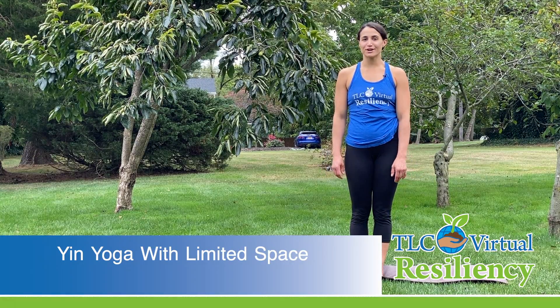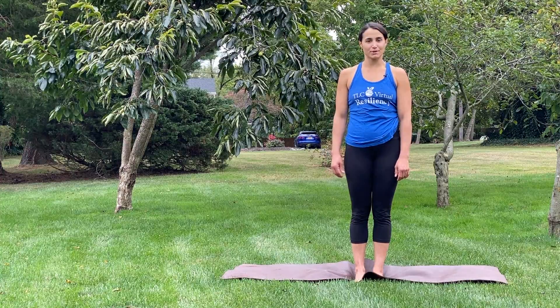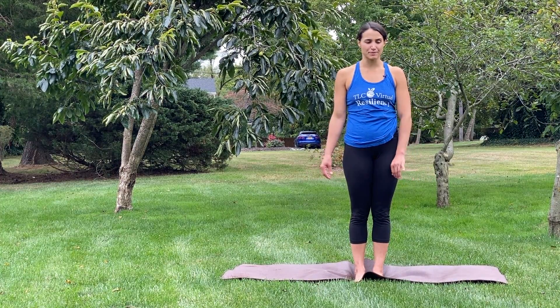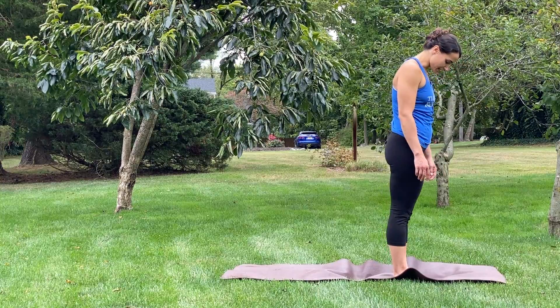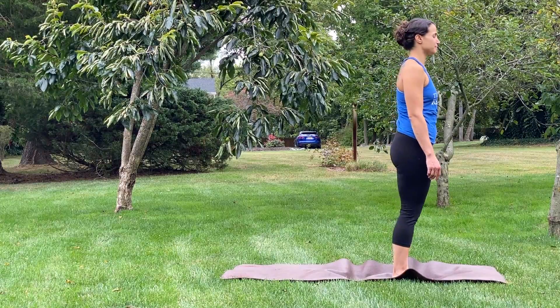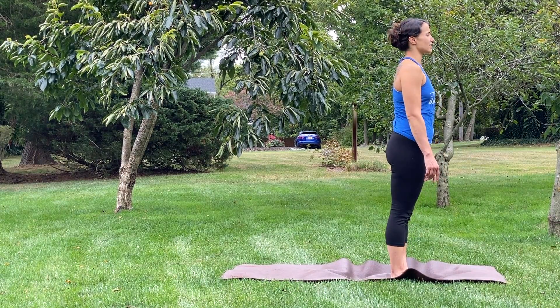Hi and welcome to Yoga Flow with TLC Virtual Resiliency. Today we're going to be doing some yoga poses that you could do when you have a limited space available to you. So we're going to start at the top of our mat standing up. Feet can be together or an inch or two apart depending on what your comfortability is. And we're just going to start by doing a standing sun salutation.